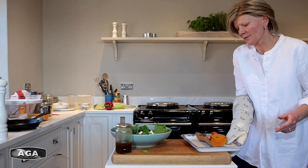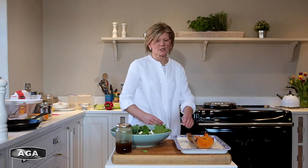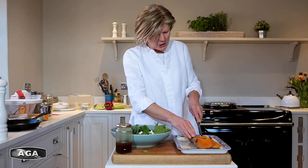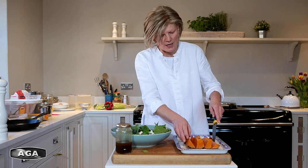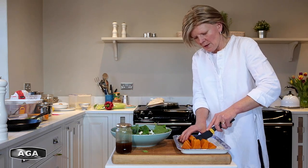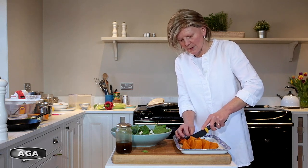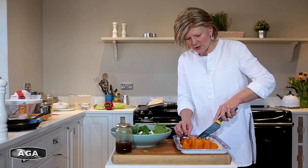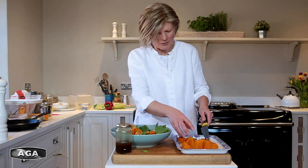The squash has been in the oven for about an hour at 200 degrees. All I need to do is cut it into chunks. You could roast it in chunks if you wanted, but it's quite tough and hard to break up raw — I much prefer to do it once it's cooked. I'm not going to take the skin off; it's like a baked potato where you can eat the skin quite happily. You could also use roasted squash like this to make soup — just throw it in a blender with some cooked onions and stock. I've left it in nice big chunks but you could go smaller if you prefer.